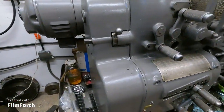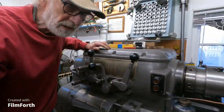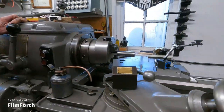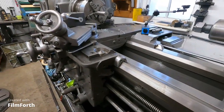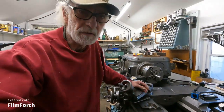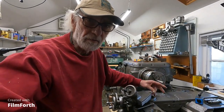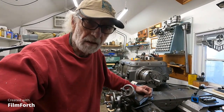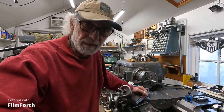I have a feeling that Axelson did not use those little Beecher metering units like the Monarch 10EE does. That's one of the problems with those machines — those little orifice metering valves get clogged up and then you don't get any oil at all. I don't think Axelson did that.